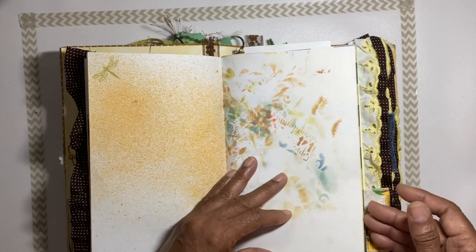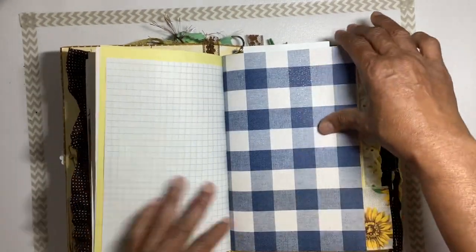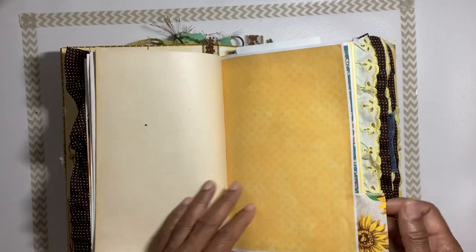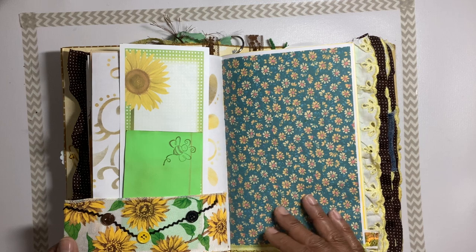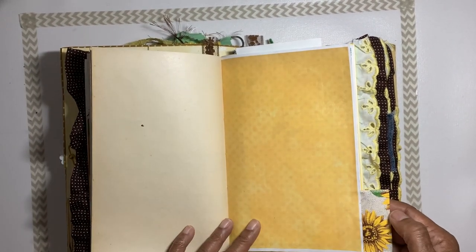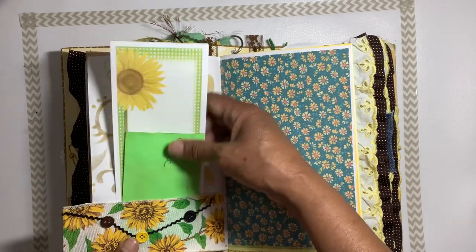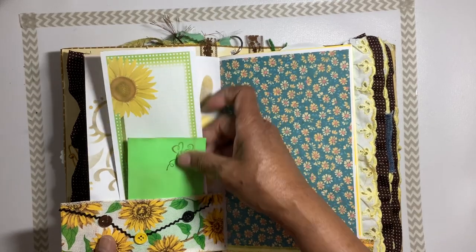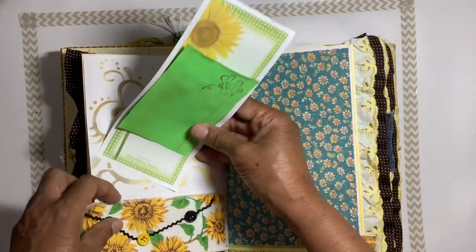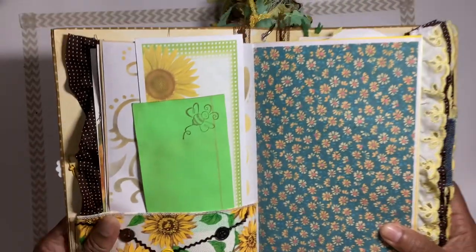We have a little stamping there, journaling pages, and more wallpaper sheet — you can journal on the back. There's a tab on the bottom corner of this cardstock, a little sunflower tag that's also a little tuck spot. We have an index card, some journaling paper, some little buttons, and a little miniature rick rack.